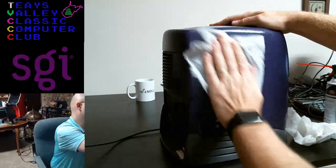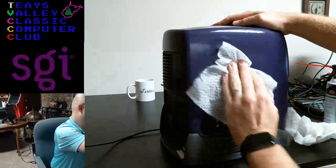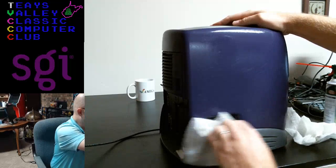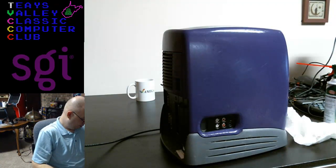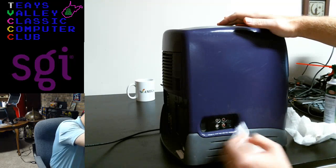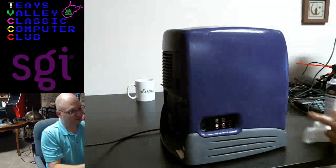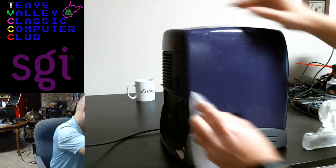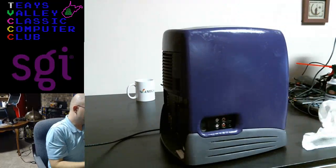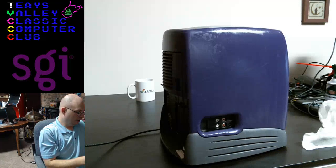There are a lot of restoration videos out there — of course, Retro Man Cave, a big part of his empire is his restoration videos, and LGR does them, everybody does them. I'm pioneering the new restoration video: the live-streamed restoration video. You can see all the action in real time, no editing at all. This is already starting to look better. A lot of these marks are just scratches at this point.